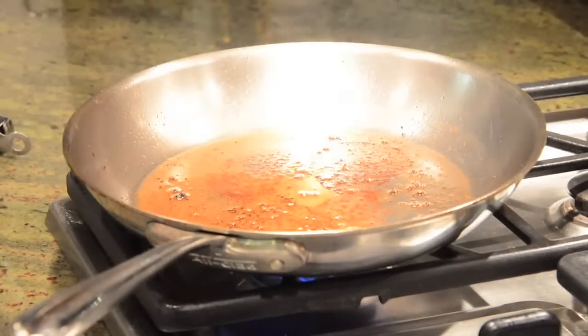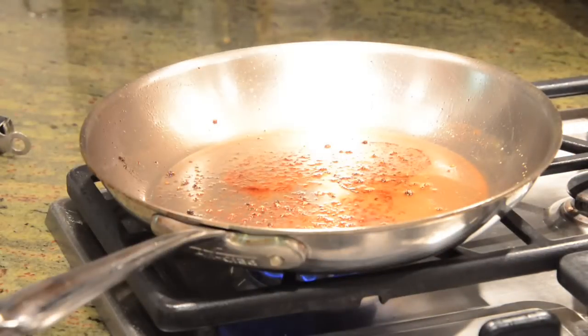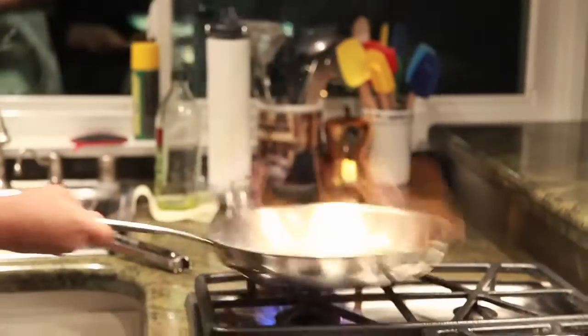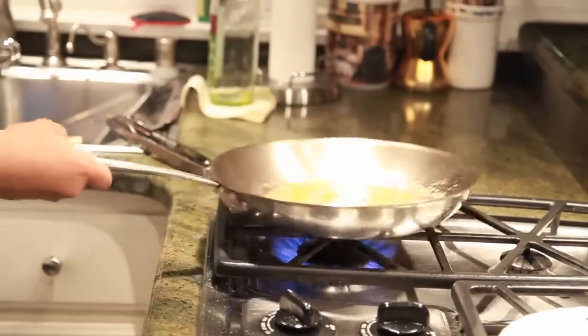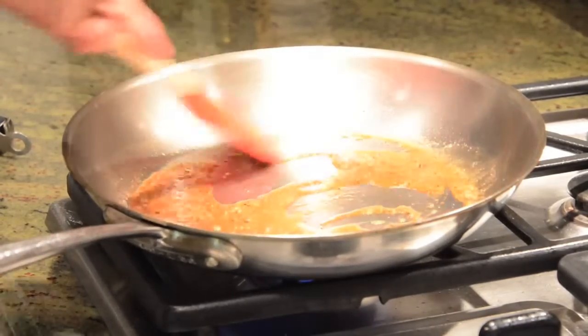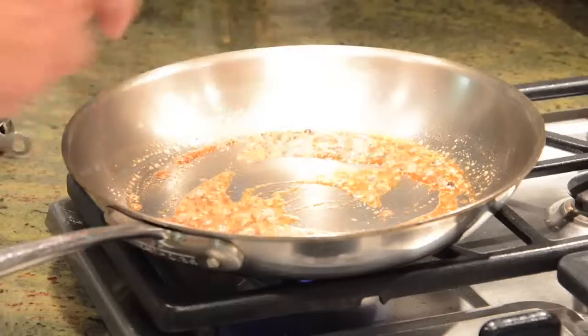Now we're gonna move on to the next stage, which is the sauce. This is called the fond — this is the good stuff. We need to deglaze the pan; we're gonna use cognac or brandy. Step off the fire and deglaze the pan — see how you're gonna pick up all of these little pieces of goodness. Once the alcohol has burned off — and there's a debate whether all the alcohol gets burned off, but I think about 99% of it is gonna get burned off, so this is perfectly safe for your kids.